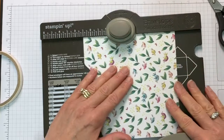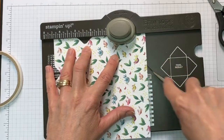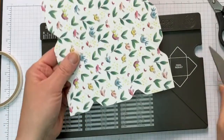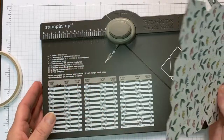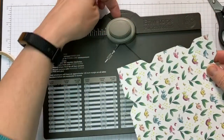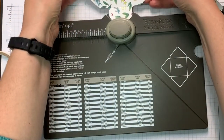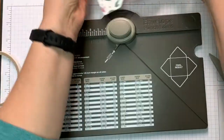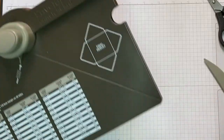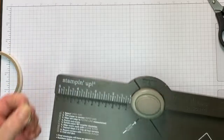Make sure that you punch it and line it up with the score line you just made. Do that all the way around. Now we're done with the envelope punch board except for the little ends. There's a corner rounder in here and we're just going to round our corners by poking it in the top and punching. Then put your stylus back in, get rid of the little bits, and we're done with the punch board.